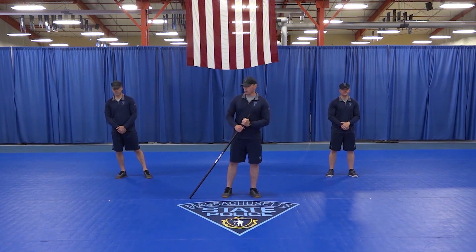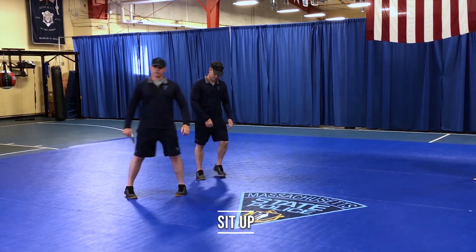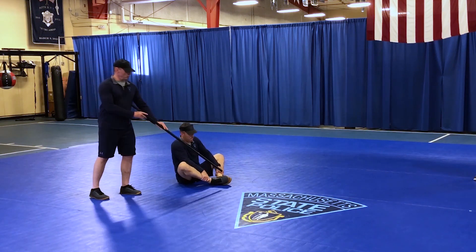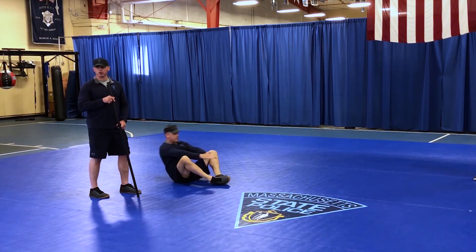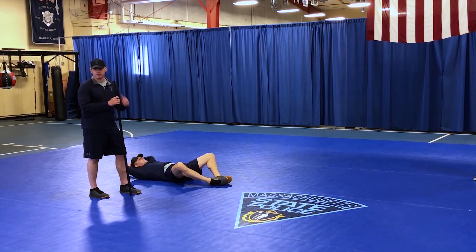For the first exercise, Trooper Mike Wilhite will demonstrate the sit-up. We're going to start with our back flat on the ground, soles of our feet glued together. We're going to sit up by making our spine vertical and touching the top of our toes, then back down and back up for subsequent reps.